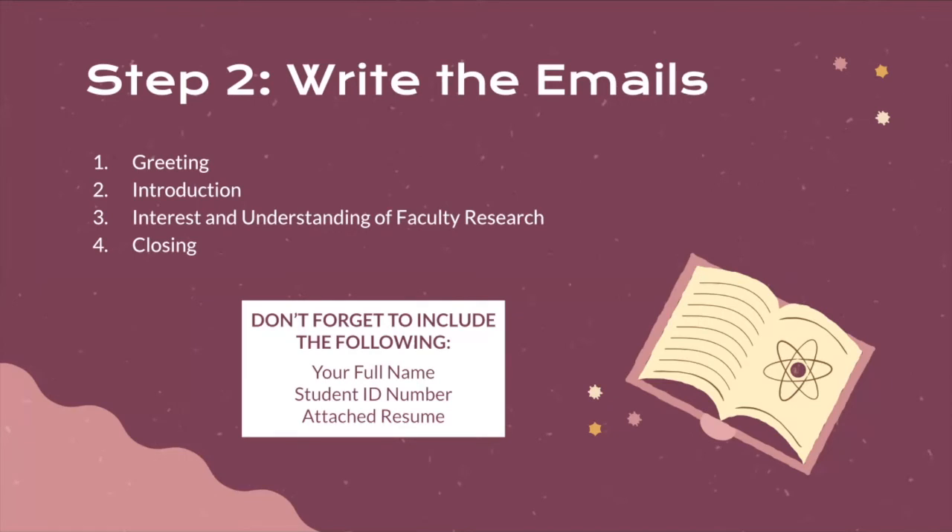In the middle paragraph, talk about the projects that interest you, maybe the methods if you find those particularly interesting, and why the topic relates to you specifically if that's appropriate. Make sure you're incorporating the research you've done using the publications and the lab website. Finally, close out the email — you can offer a resume, offer times to meet, or just sign off with a formal closing such as 'Best regards, [Your Full Name].'